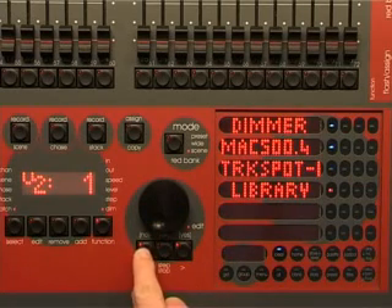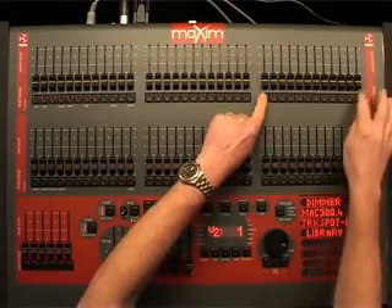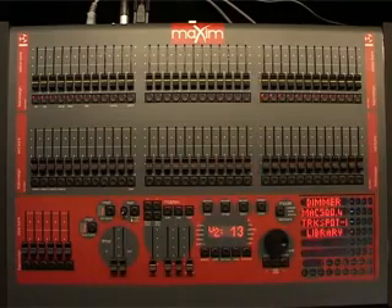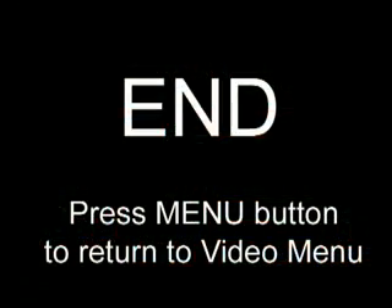Let's patch the dimmers to maximum channels 25 to 36. Select dimmer, then hold 25 and tap 36 to finish. Press edit and the patch is automatically saved.